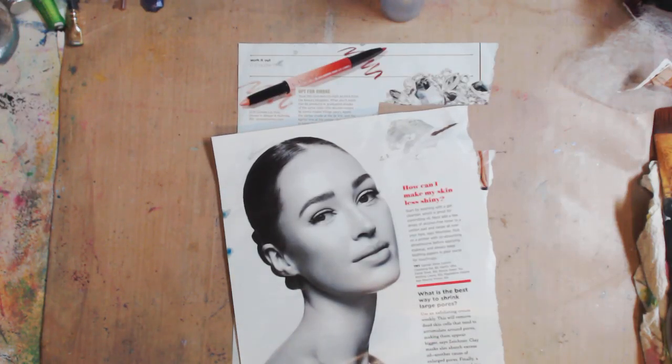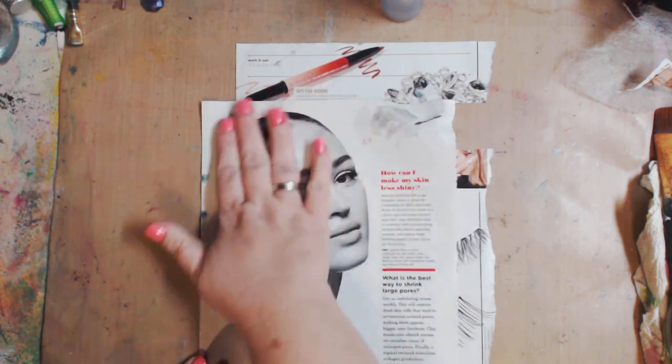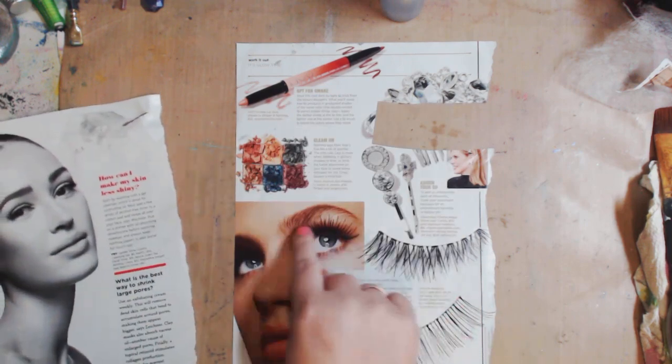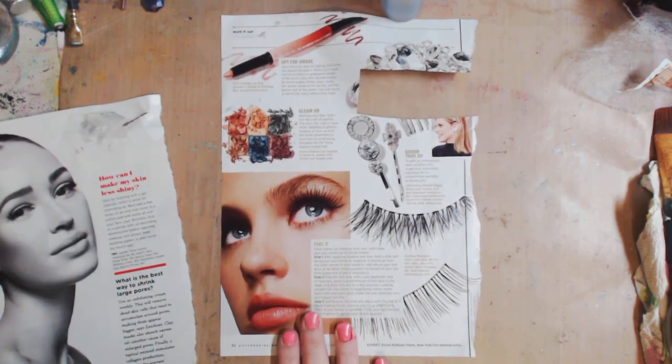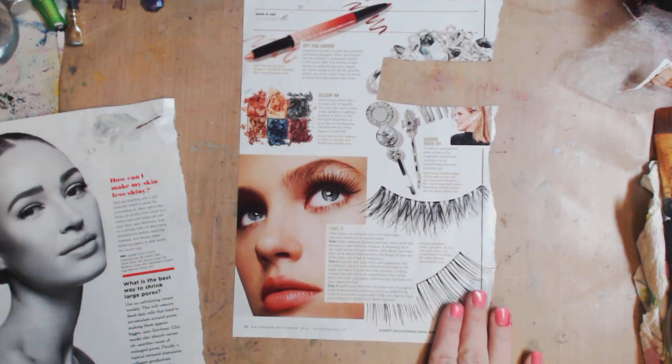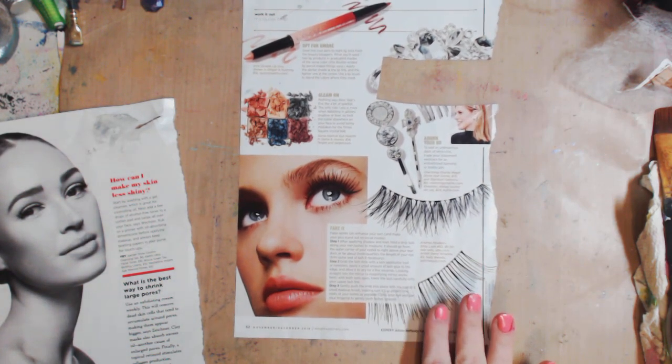Hey guys, how you doing today? It's me, Kelly. So today what we're going to do is paint another magazine face. You guys loved when I did this the last time and you guys have been requesting more. So we're going to do some more. I can't decide whether I want to do this one or this one. I think I'm just going to do this one — I think it might be a little easier. So yeah, let's do it.